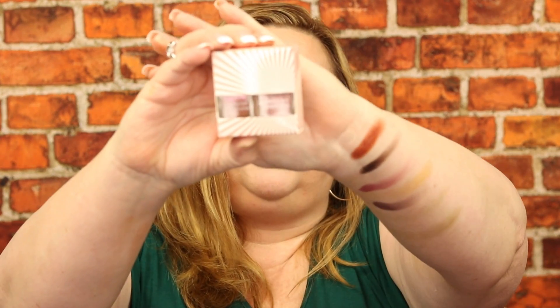Next is the Deborah Lippmann nail polish in Modern Love. I got the polishes in both boxes — no cuticle oil. These polishes are very pretty and I'm happy I received them. I probably would have liked a cuticle oil in one, but this way I have extras for giveaways. The Deborah Lippmann nail polishes are worth $20.